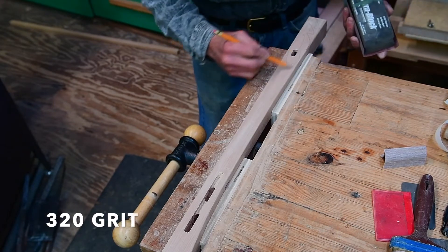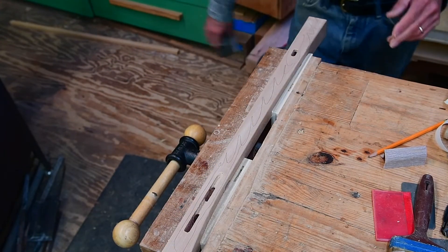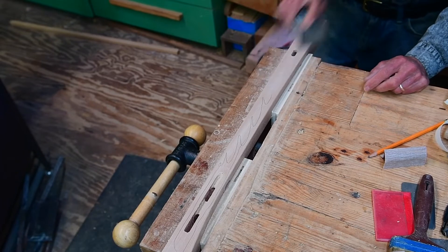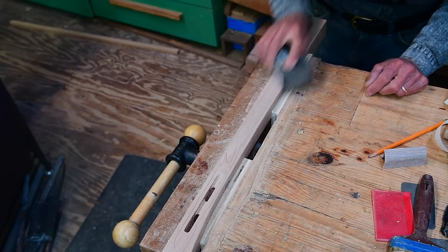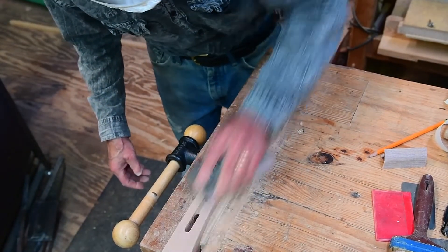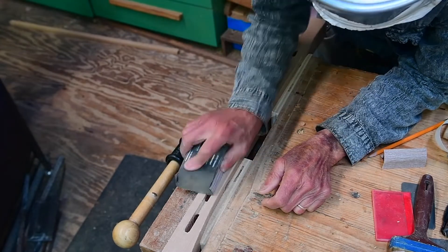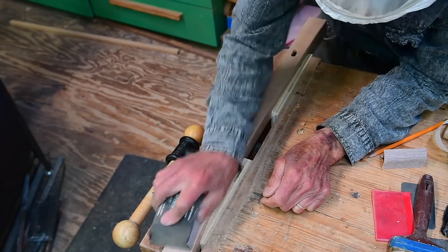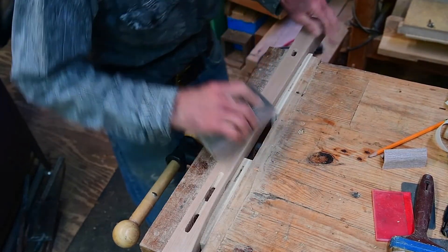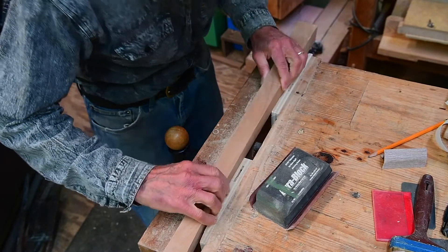We're going to pencil up for the last grit, 320 grit. We can tell when we've sanded through the scratches of 240 grit. Then we're going to finish up the 320 here and flip the leg over and start the whole process again. From here we'll just speed the video up.